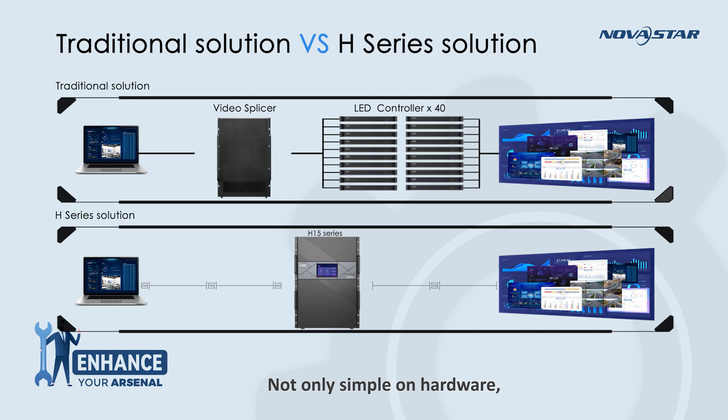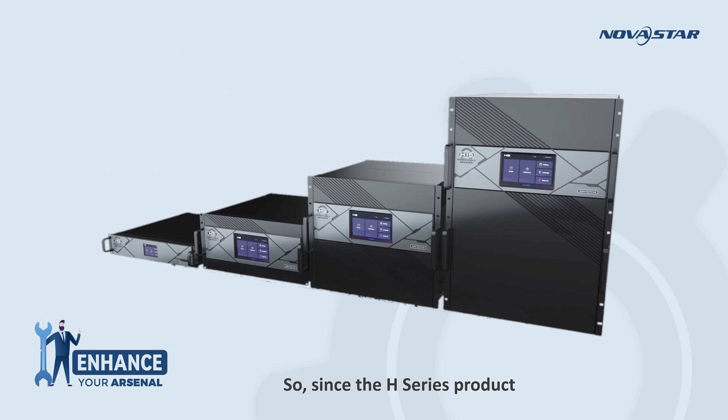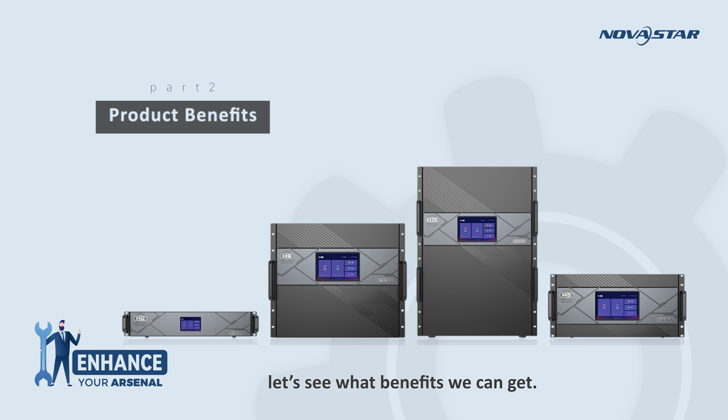Not only simple on hardware, but also on solution setting with software, and even the afterwards services — which equals saving your time, saving your labor, and saving your money. The H-Series product can easily handle large screens with over 4K resolutions. Let's see what benefits we can get.